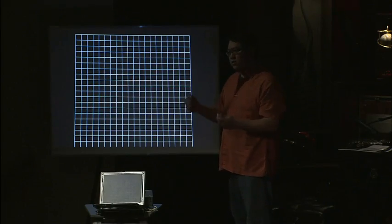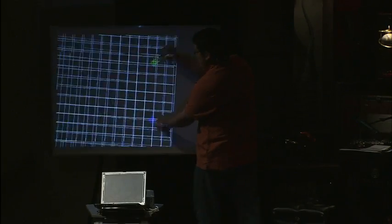Another nice thing is that a camera can see multiple dots, so this is actually a multi-touch interactive whiteboard system as well.